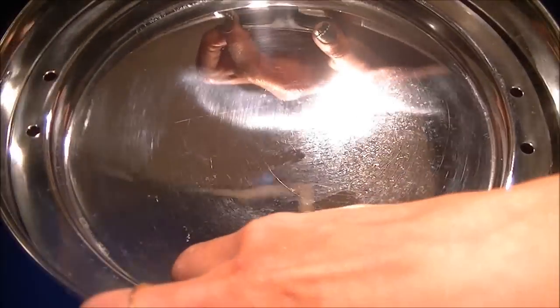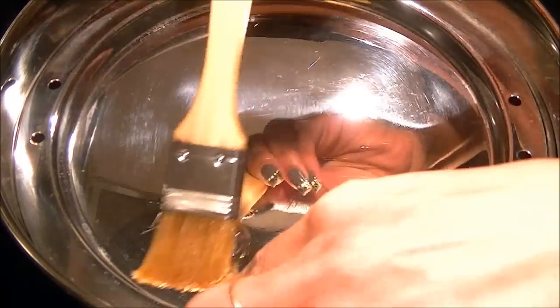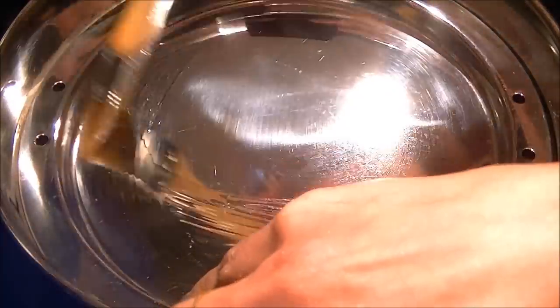Now prepare the steamer. When the water starts boiling, add a steamer plate — one that is deeper — and brush it with oil.